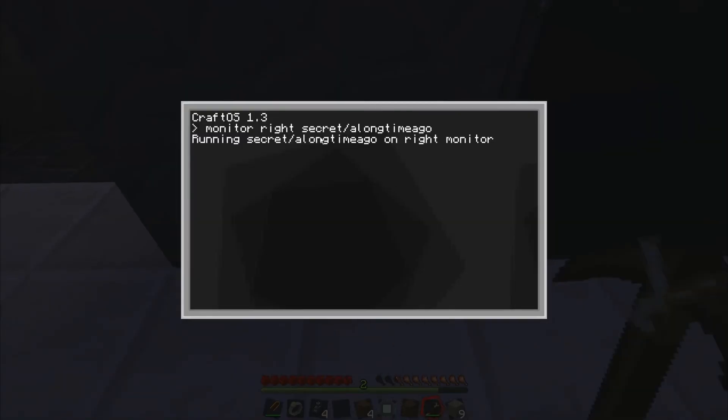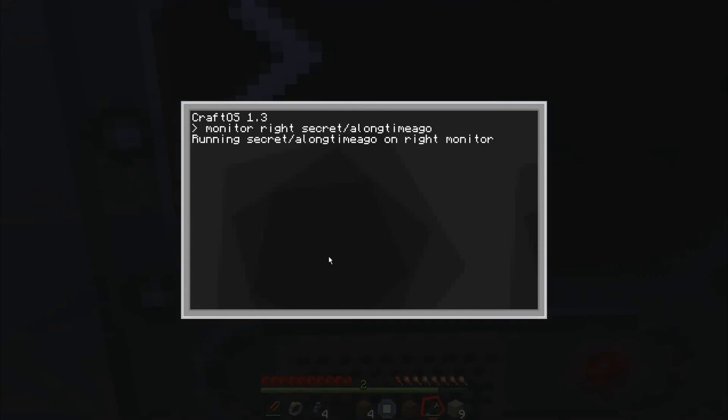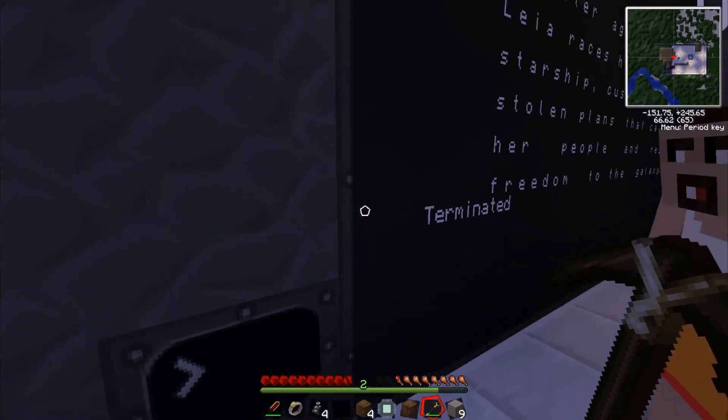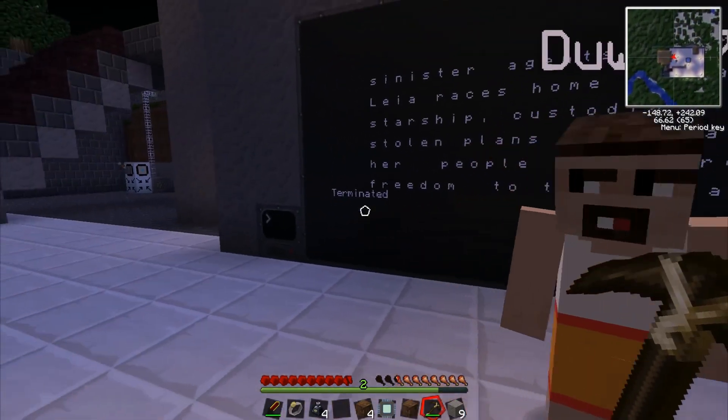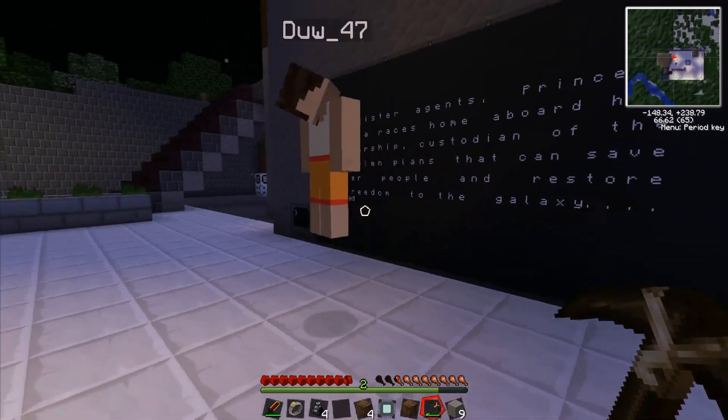And to terminate it, it's Control+T — you hold it and then it just terminates. It says 'terminated'. And there you go. So hopefully this tutorial was very helpful for you. We'll see you later, thank you.